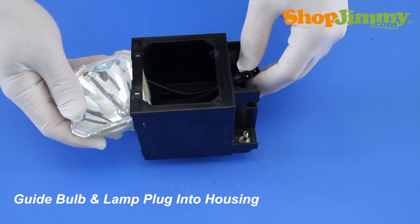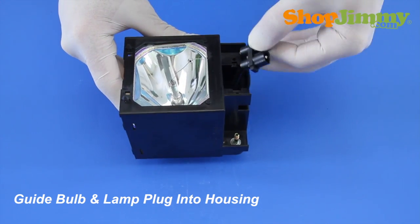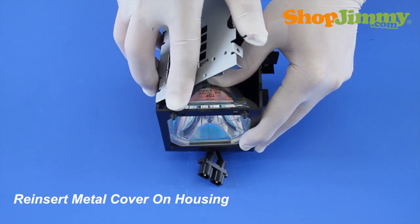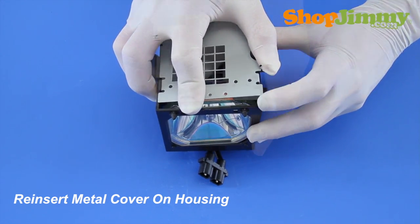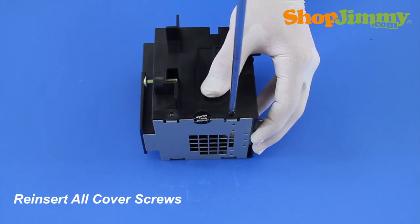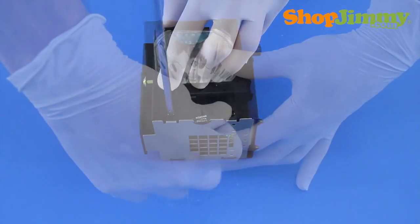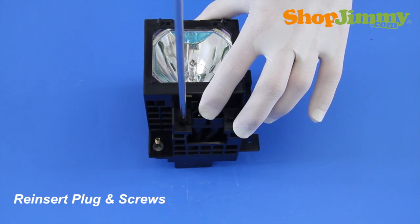Guide the bulb and lamp plug back into the housing, twisting the wires as needed. Reinsert the metal cover on the housing, making sure that the metal clips are locked into the slots of the plastic housing. Reinsert all cover screws. Slide the plug back into place and hold it in place with the corresponding screws.